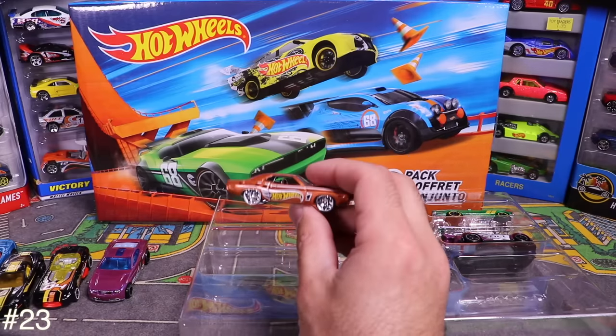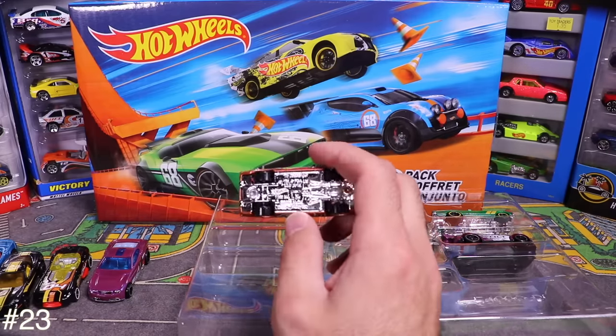Next is a Challenger — check out that hood scoop and all the Hot Wheels logos on the side. Really nice. And then there's the Super Volt with white and chrome detail, looking like an electric dragster.